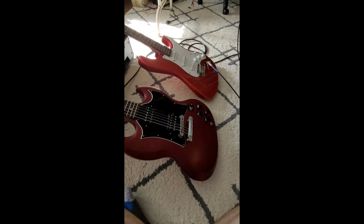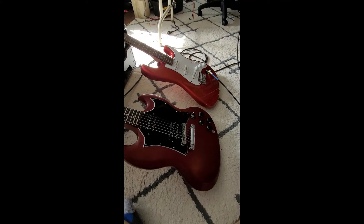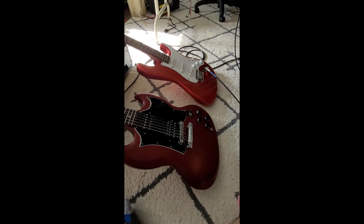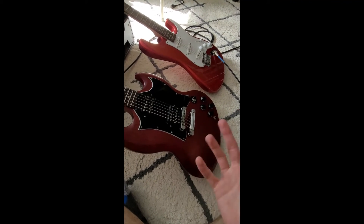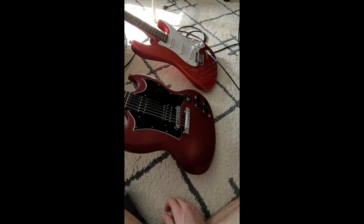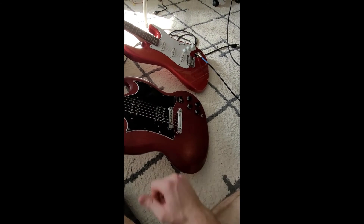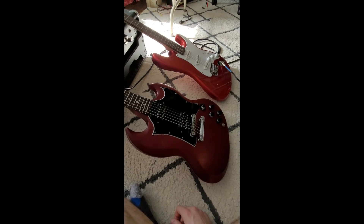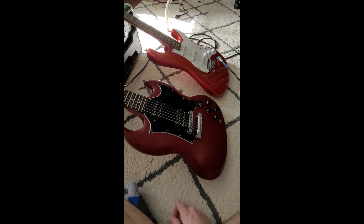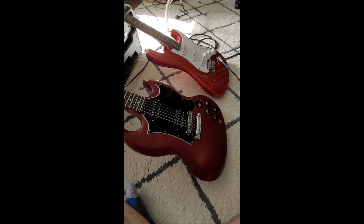The takeaway from this little problem is: if you have noisy humbuckers for whatever reason, just try shielding your pickup cavity and your control cavity, and your problem might go away. Can't say for sure, but it went away for me. See ya.